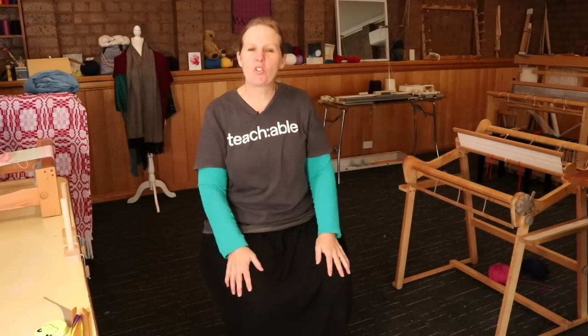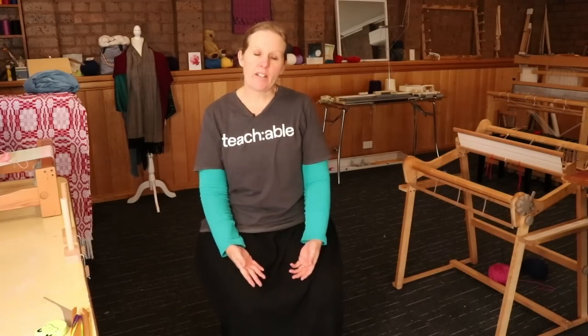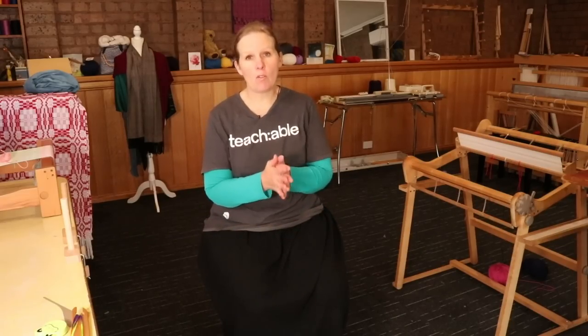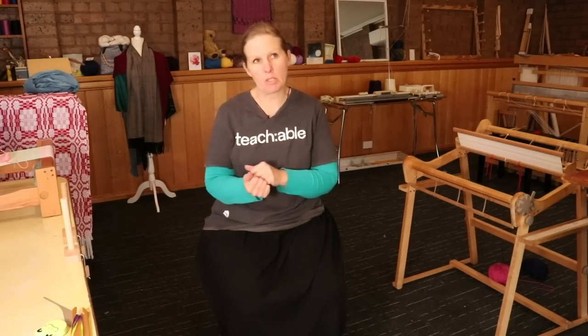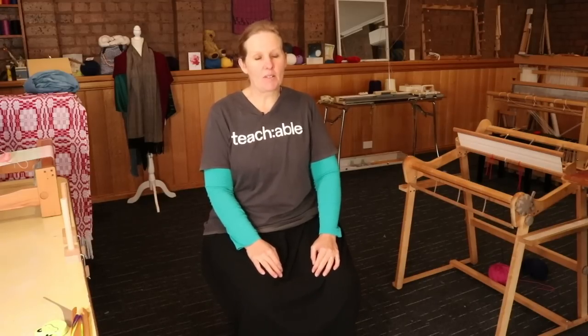Hi weaving friends, welcome to a very messy studio and a very disheveled me today. I'm doing some prep work for a couple of workshops that I'm doing in a local school next week, which is really exciting. I'm going to take two of my rigid heddle looms, my table loom, and my ankle loom, and my aim is to have all of those looms warped so that the students can actually try stuff out.